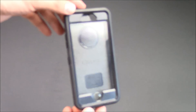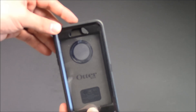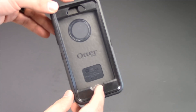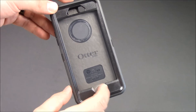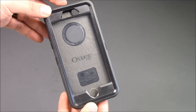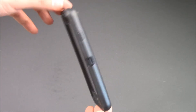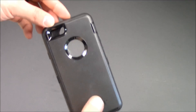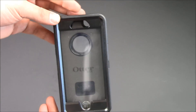So as you might notice, the case does have a screen protector built right into it. It also has a little plastic cover right here which will allow you to use Touch ID as well. This is not open right now, but I will show you later on what you can do to get that open. On the back of the case, there's a nice durable rubber type of material, and you've got all your openings and I'll show you more of that in a second.